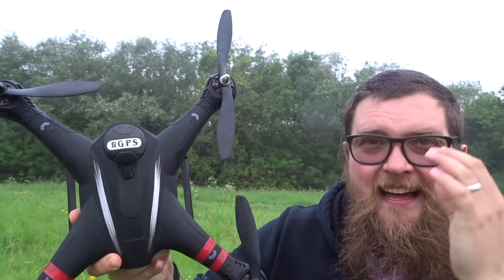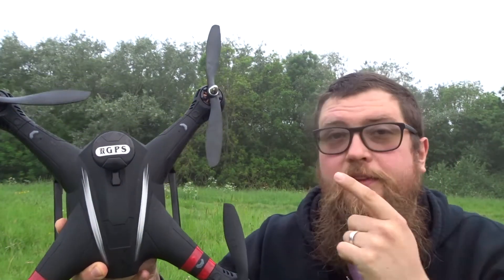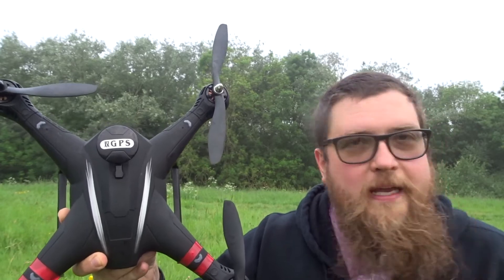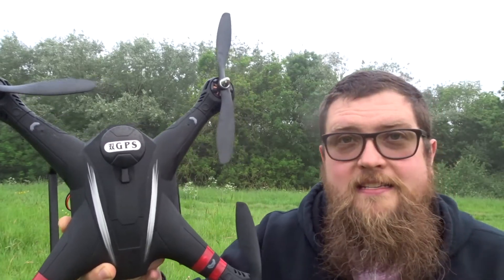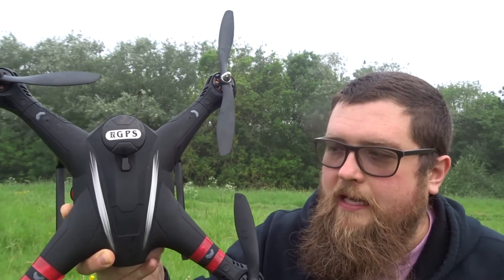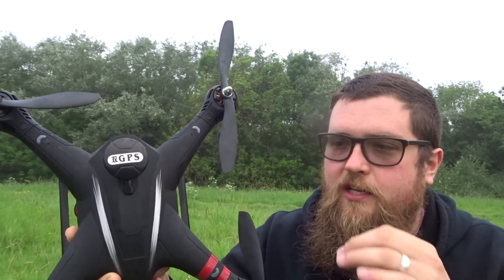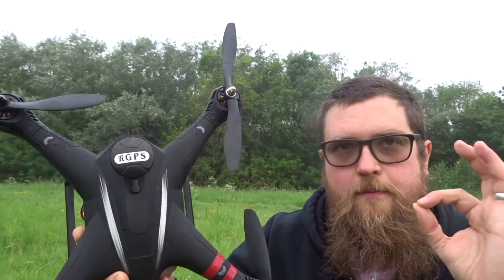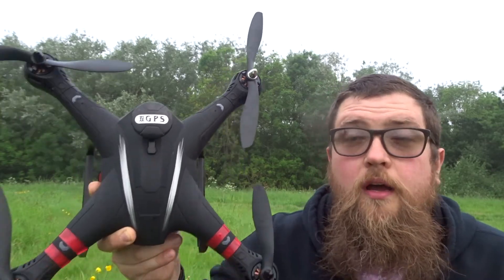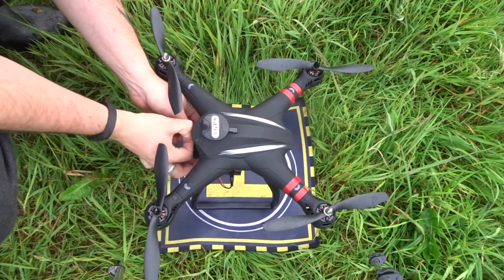It is massive. So what we're going to do today: put her on the mat, calibrate her, send her up, see what this camera is like, and hopefully take her around the field a bit. Now, as this guy fell from the sky last week because one of the nuts was lost, I've been going over it ensuring everything is ready. All the pre-flight checks are done — the only thing I don't know is whether the camera works.